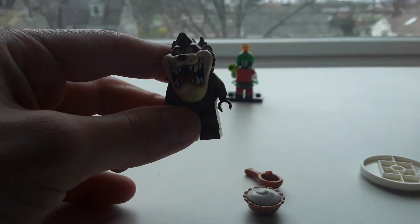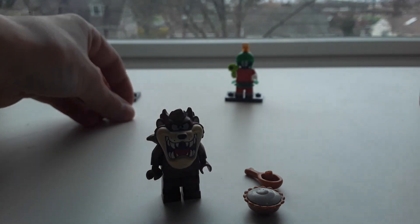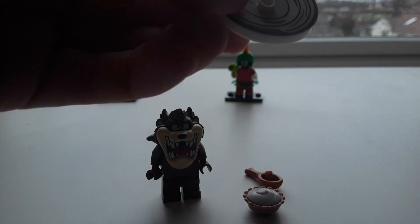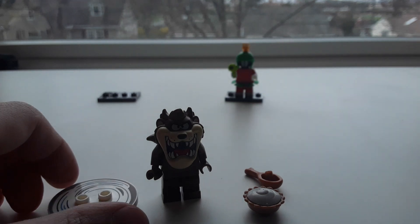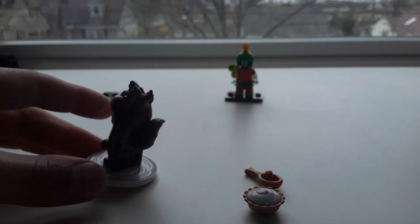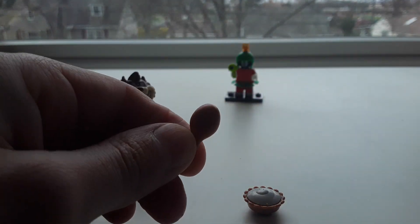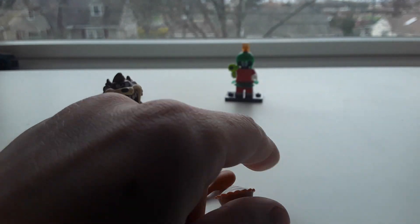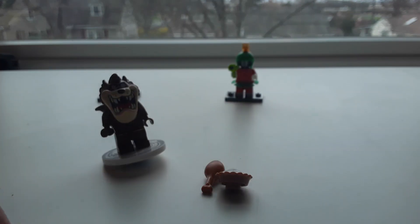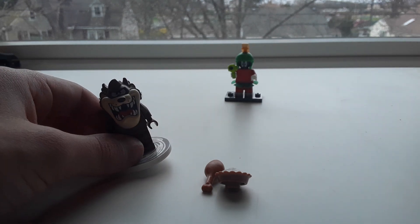He has a tail that's supposed to go up, and the torso connects onto that. He also has a couple of accessories — if you've seen the show, he can do a tornado spin where he spins around super fast. The tornado piece is made for him to stand on and spin. He also has a chicken leg and a pie — he must be obsessed with eating. I haven't really seen the show much.